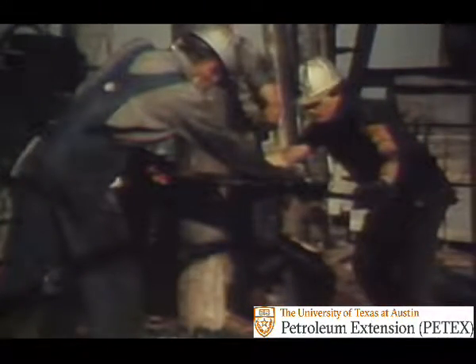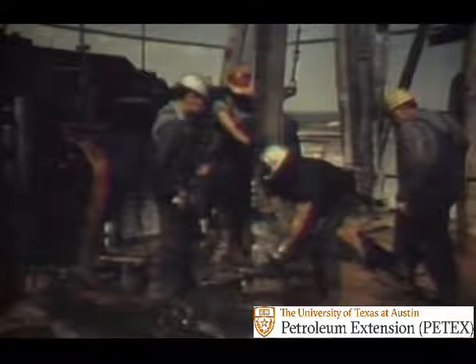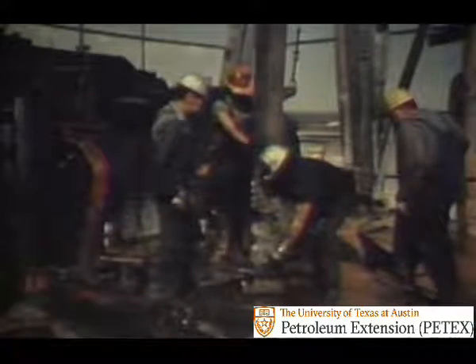Each drill collar joint is connected and disconnected many times during its life. Bad practices when making up or breaking out threaded connections can cause serious trouble. Remember three rules when making up: stab with care, do not spin up too fast, and tighten the joint exactly right with a steady pull. One drill collar weighs several thousand pounds, and a 90-foot stand of drill collars can weigh 10,000 pounds or more. That much weight can cause trouble if it gets even a little bit out of control. Wait until the swinging collar settles down before stabbing.